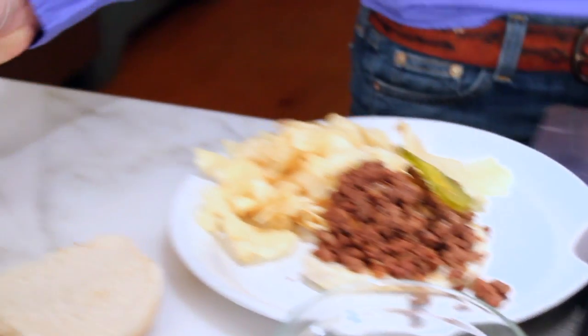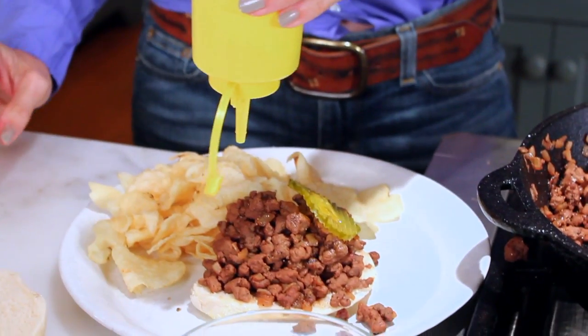It's time for a little mustard. And there you go — the Bobby Burger.